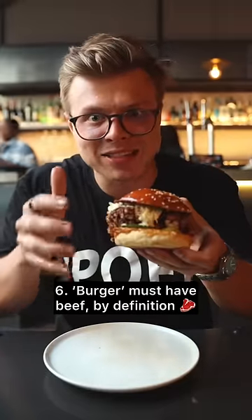A burger by definition must have a patty made from ground beef. So a chicken burger is not actually a burger — it's a chicken sandwich.